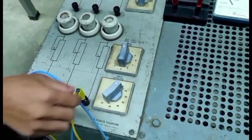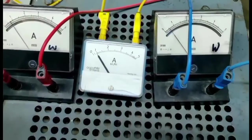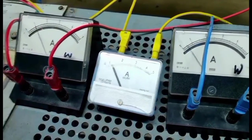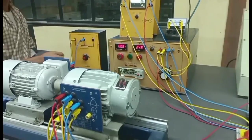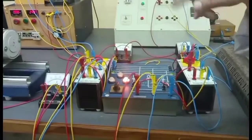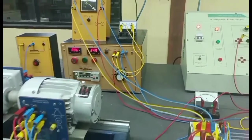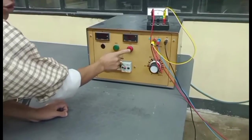By noting the readings, the current reading is the same for all 3 ammeters, that is 0.5 ampere. To supply a bit of load, parallel operation of the alternator is essential, which cannot be fulfilled by a single phase alternator. Now, if we put off the bus bar supply, the supply will still come from the generator. If we put off the supply from the generator, the bus bar will still supply.